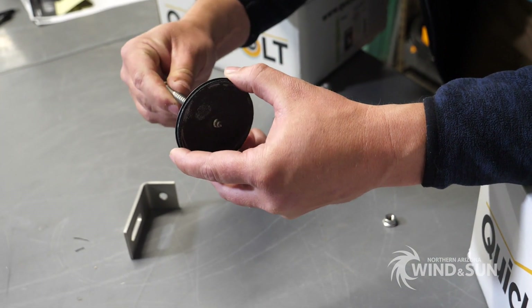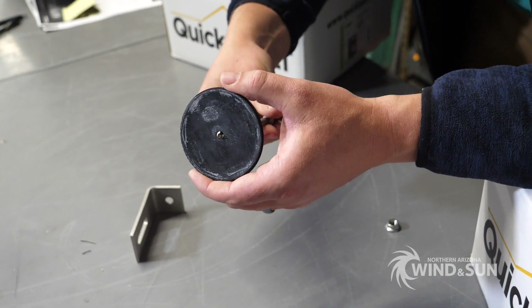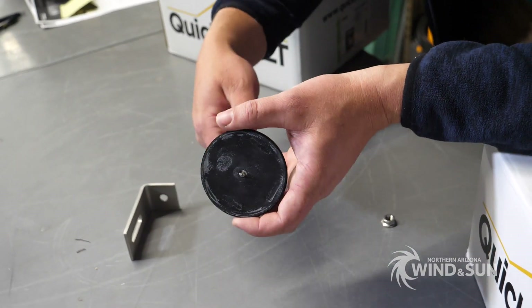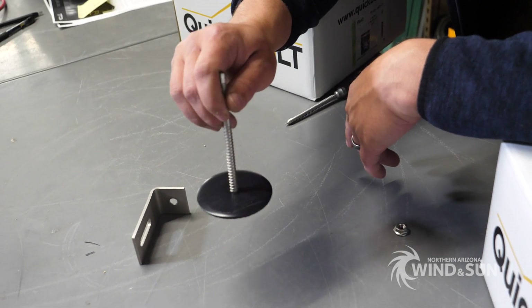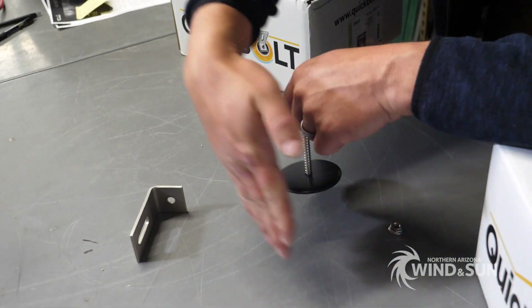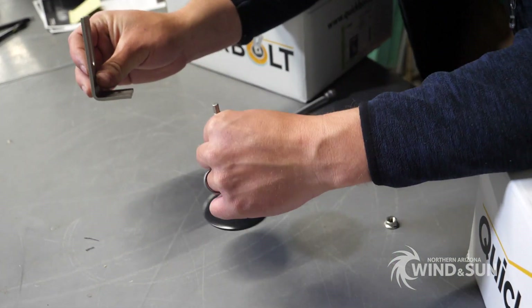This is specifically designed for shingle roofs — composite shingle — basically where you need to go through rather than a normal flashing that you'd tuck up underneath the shingle. This is designed to just go straight over the top, so you don't have to be in a perfect spot. Just find your truss where it lines up where you're planning on mounting all your L feet for your rails and you'll lock it down.